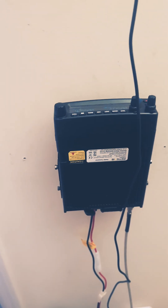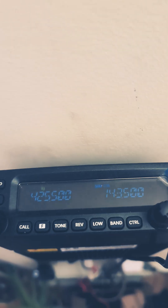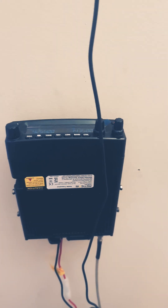So yeah guys, just wanted to show you that works perfect. I got this on sale, I think for $239 — originally $279. Heith is my guy, 73s.